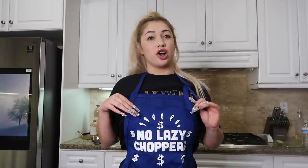Before I show you guys what we're going to need, I'm wearing some of my Mo Money merch — this is the No Lazy Choppers apron. It comes in a couple colors; if you guys want to check it out I'll put it in the description box. Thank you to those of you guys who were able to purchase my merch. I appreciate you guys so much for using your hard-earned money to support me.